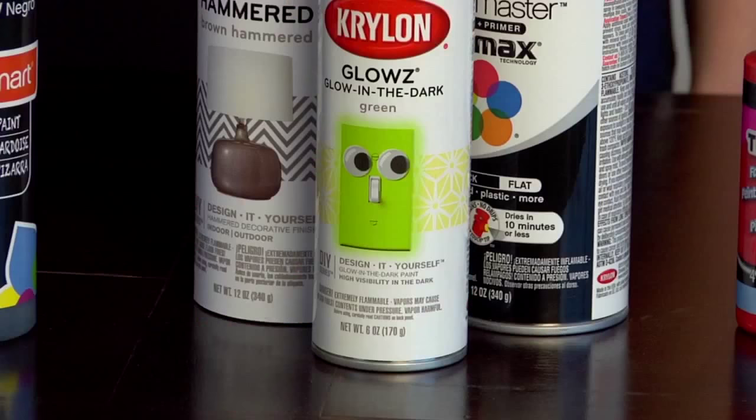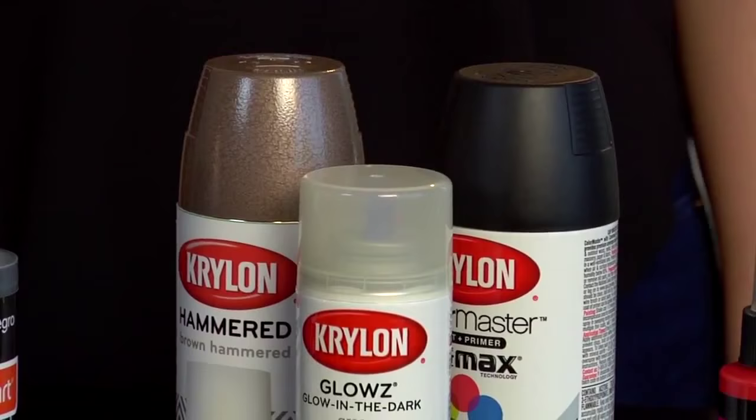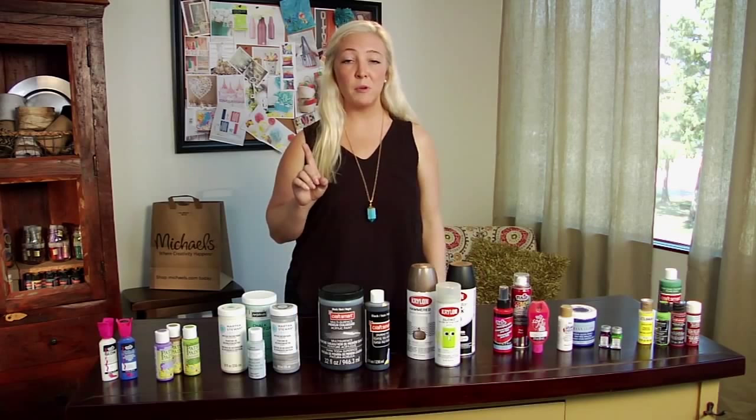Next we have spray paint. This is a permanent enamel paint that comes in an aerosol can and can cover large surfaces. It's great to use on objects with crevices and corners that are hard to reach with a brush. Remember, when using spray paint make sure that you're in a well-ventilated area.